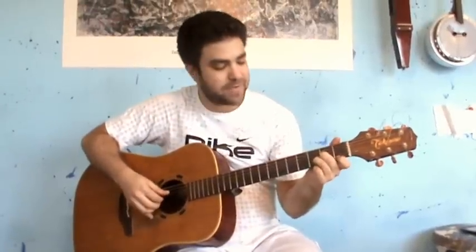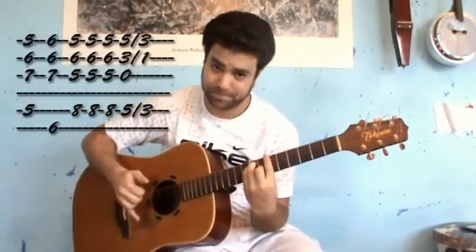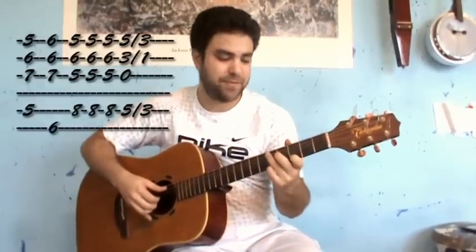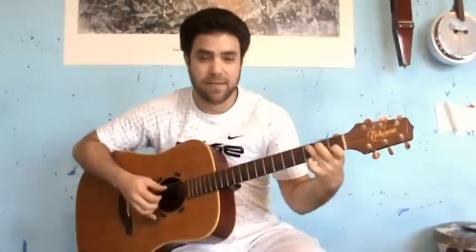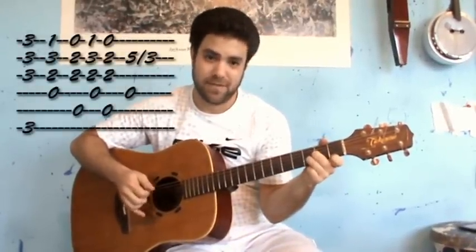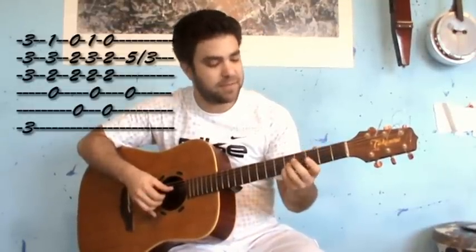Now comes the good part again, only better. D minor, Bb, F, slide back into a C with a high G. From a D into a C. Then G minor, D minor, A, D minor, A, and slide back into a D note.